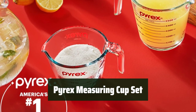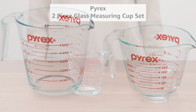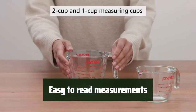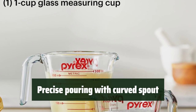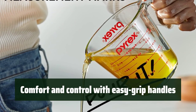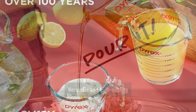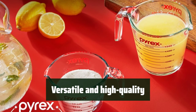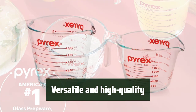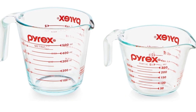Number 1: Every kitchen needs these measuring cups — they are perfect for all your baking, cooking, and mixing needs. With bold and large measurements in both ounces and milliliters, reading measurements has never been easier. The curved spout ensures precise pouring without any mess. The easy-grip handles provide comfort and control. Made from high-quality non-porous glass, these measuring cups are BPA-free, non-toxic, and won't absorb food odors, flavors, or stains. Plus, they are dishwasher, freezer, microwave, and preheated oven safe, making them incredibly versatile.